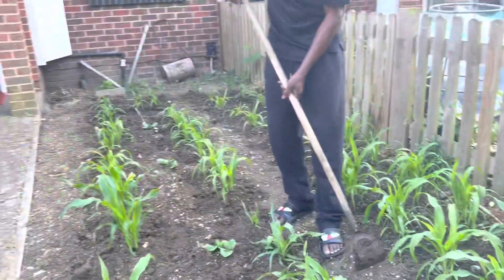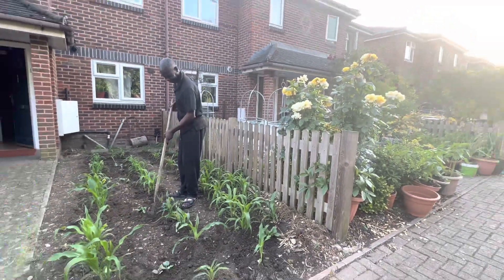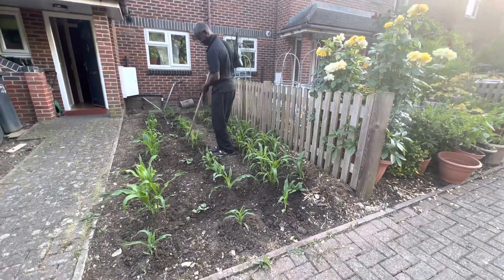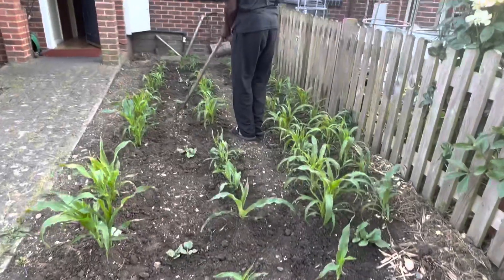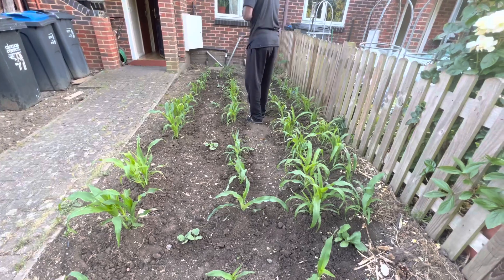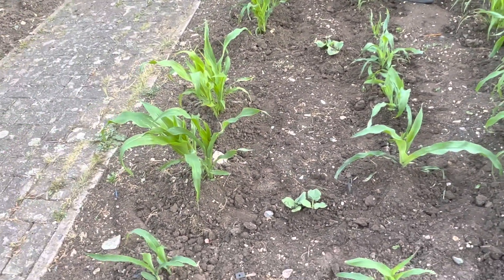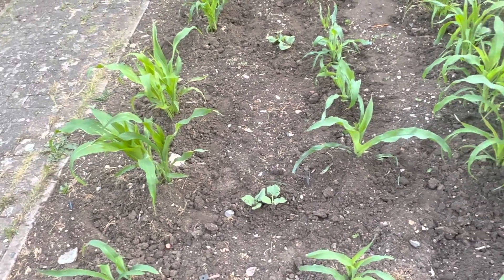Anyway guys, this is just a quick little show of how the corns are getting on. You can see from here — look — and there's my rose bush, there you go. My cabbages are doing fine; I'll do a video and show you that another time. Can you hear the birds chirping? It makes a difference, doesn't it?